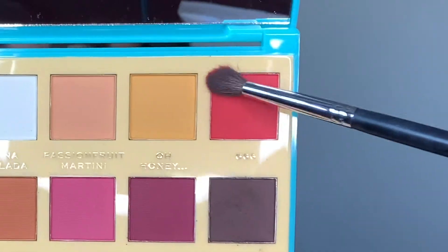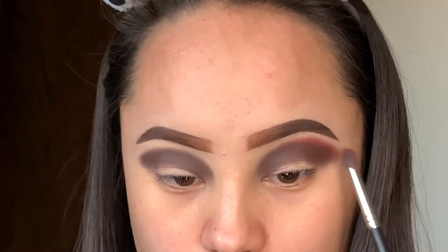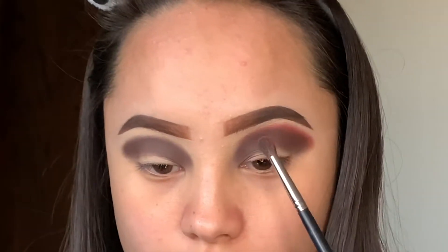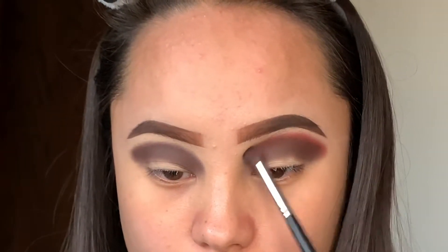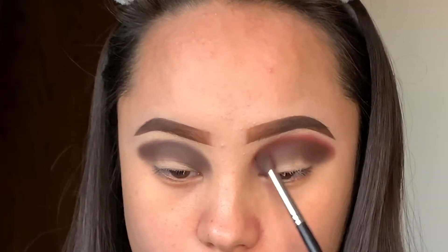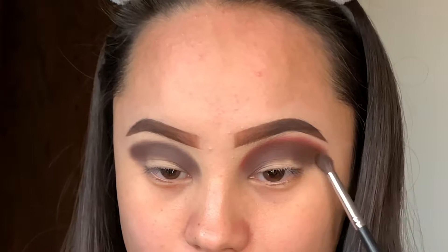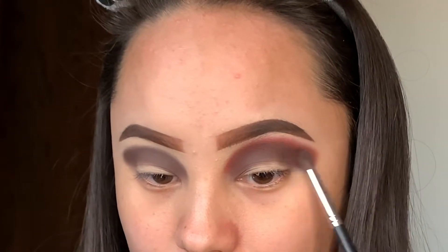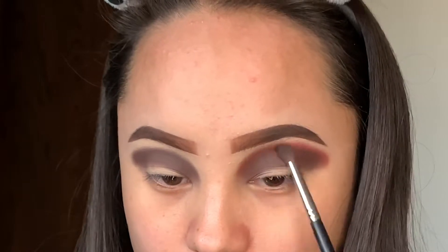Next, I'm just going to take this nice bright shade and blend this in circular motions on top of the darker shade that I just applied earlier. This is just going to blend it out, make it look softer, and add a little bit more color to the eyeshadow. Just slowly take your time to blend it, but do not blend it very much — that will blend out the darker color.